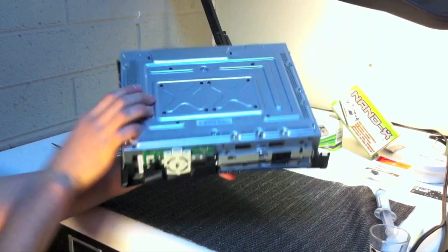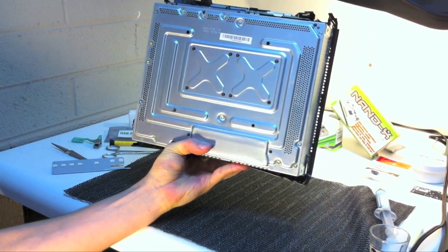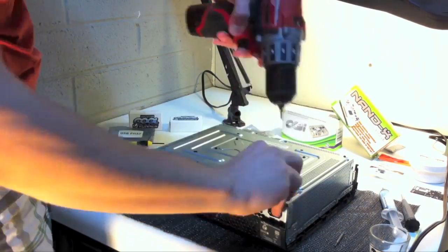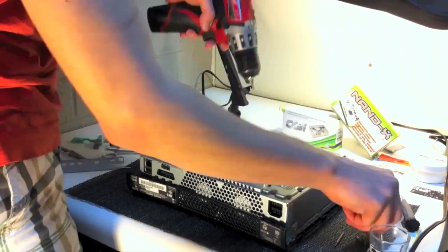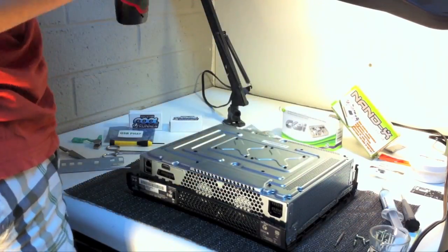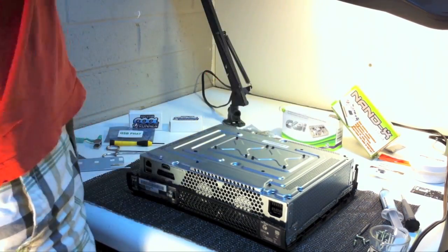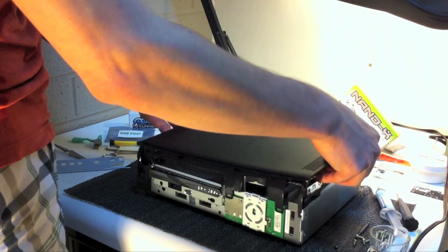When you turn the case upside down, you will see a bunch of screws holding everything into place. Get your size 10 Torx screwdriver out and start taking every screw off in a counter-clockwise motion. I'm using a battery operated drill for this procedure. Then you will want to take the X-clamp screws off, which requires a size 8 Torx bit. After you've removed all screws from the bottom, you will be able to flip it right side up and take the top off.